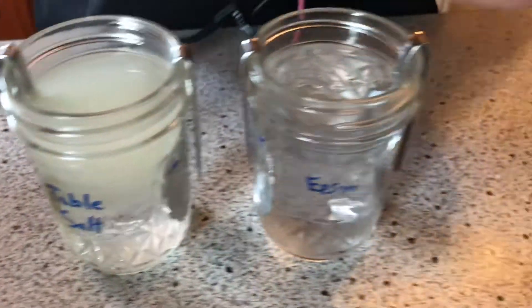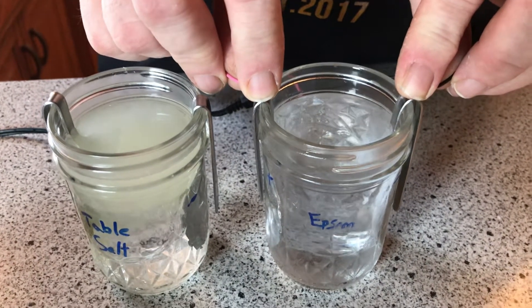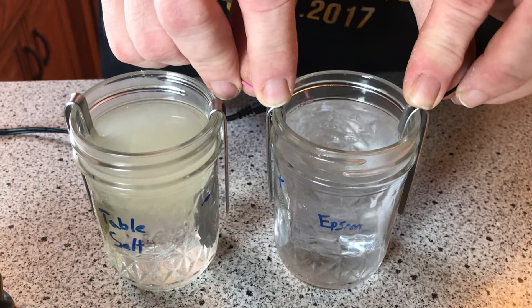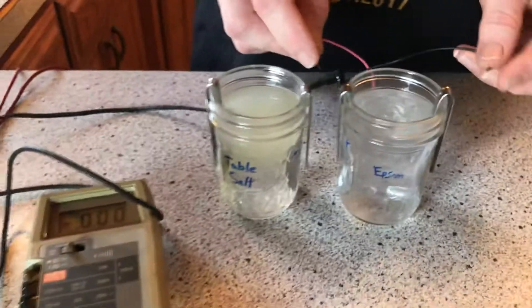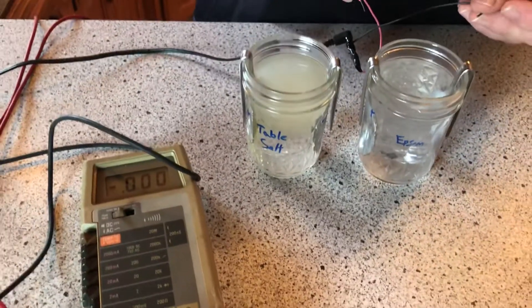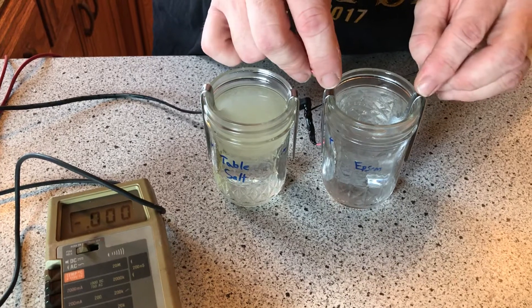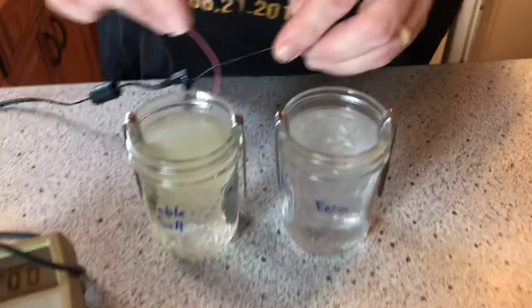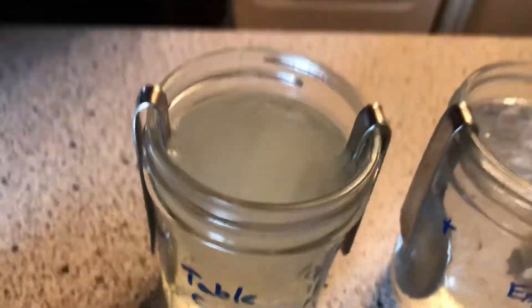Chlorine is not a metal — it's a gas. Whereas over here when you've got your magnesium and your sulfates, they'll actually plate these stainless steel spoons. Granddad used stainless steel spoons and made a little rig with some magnets. It's amazing how much that turns yellow like that — that's got to be chlorine gas.